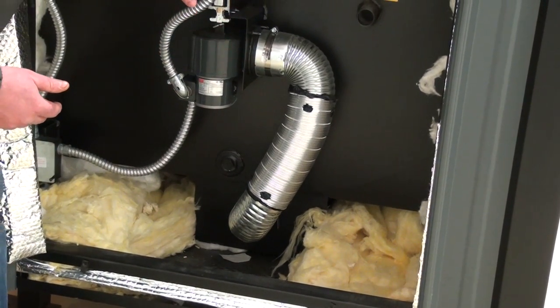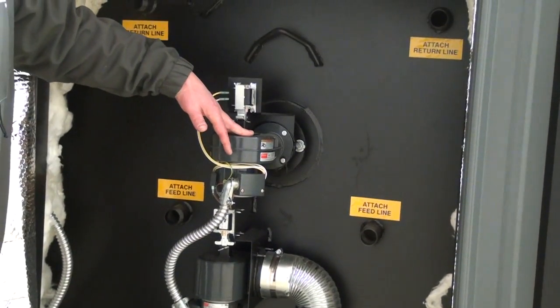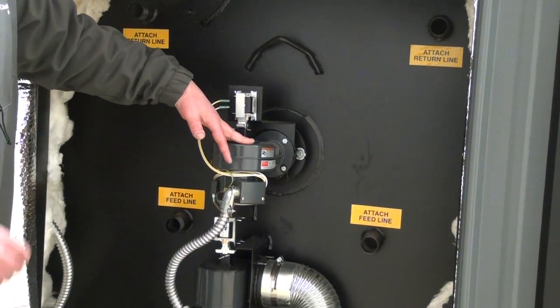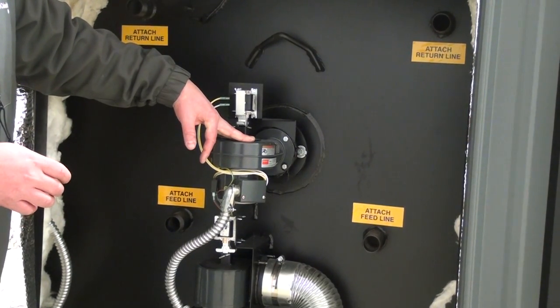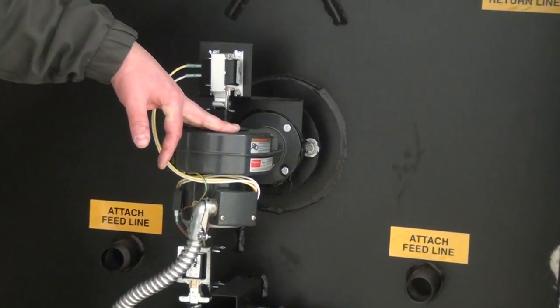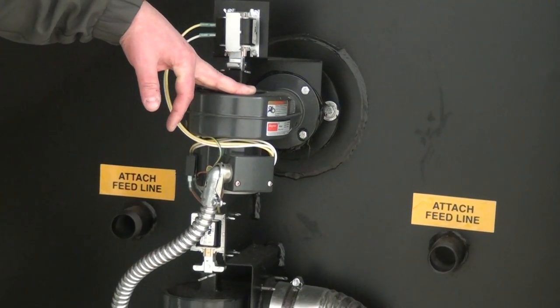The secondary combustion blower, which is this one here, is blowing on top of the fire. There's a tube that runs from the back of the stove to the front of the stove and injects fresh air into the particulate matter and the smoke, getting it to gasify in the top of the furnace.